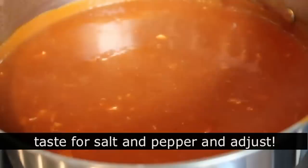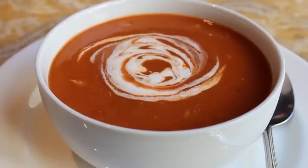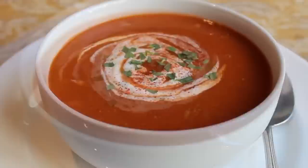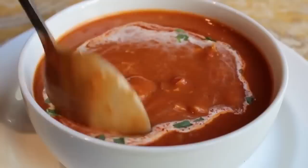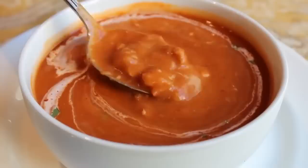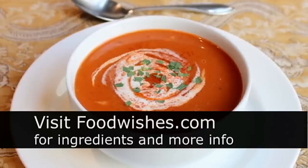Ladle it up and garnish with a few drops of whipped cream, some more cayenne, and instead of parsley or chives, I went with some freshly chopped tarragon, which has a beautiful anisette flavor that works perfectly with this soup. Lobster bisque — that is a gorgeous looking bowl of soup. A proper lobster bisque should taste more like lobster than lobster, and if that sounds impossible, you've never made it. Head over to foodwishes.com for all the ingredient amounts and more info, and as always, enjoy.